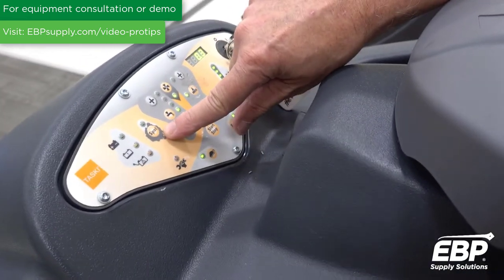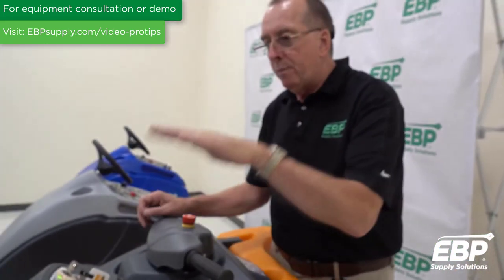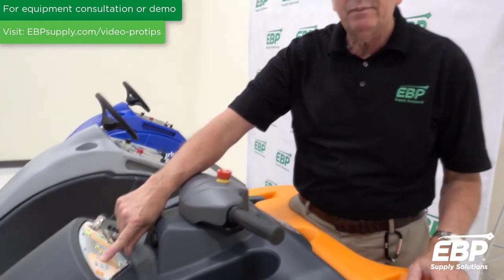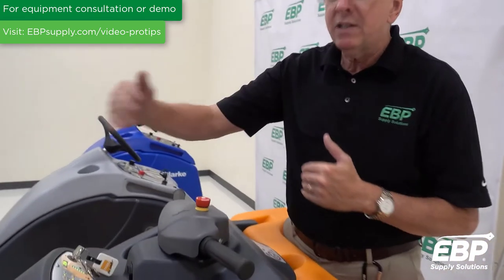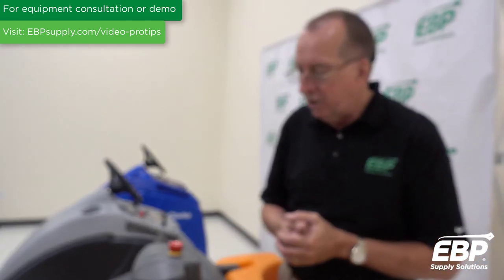Right here we have something called Spot mode. If you're cleaning in a path and you see a really nasty spot coming, you press Spot — you get maximum water, maximum pressure, and maximum vacuum. Once you pass that area, you just turn it back off and you're good to go.